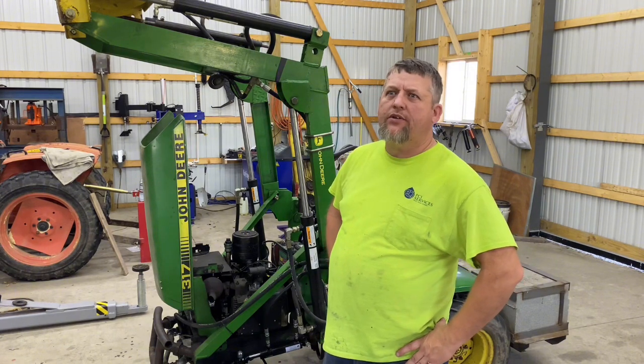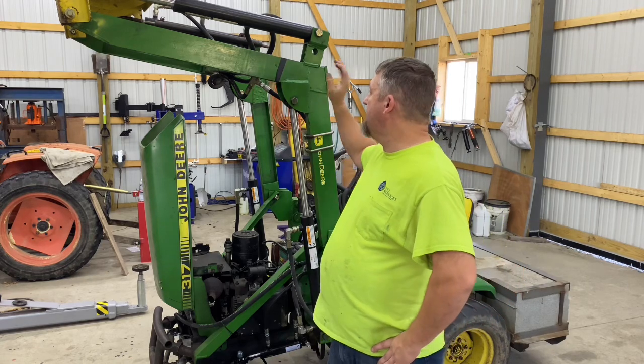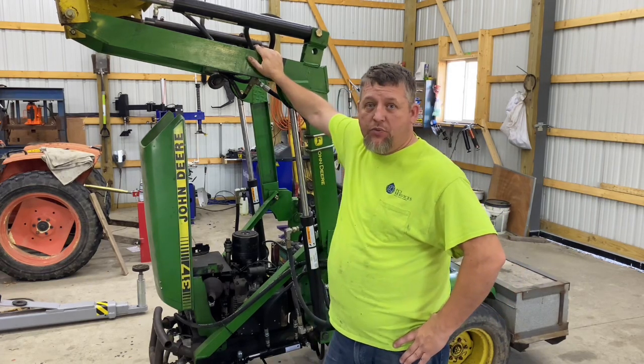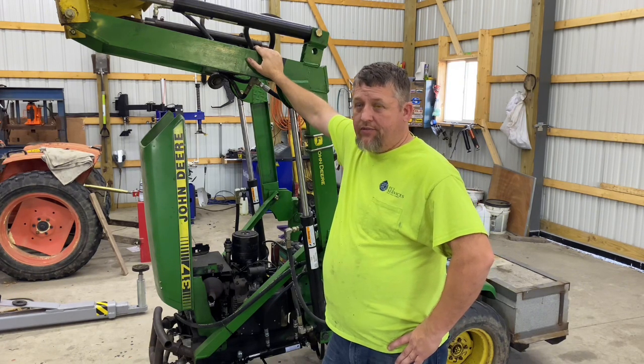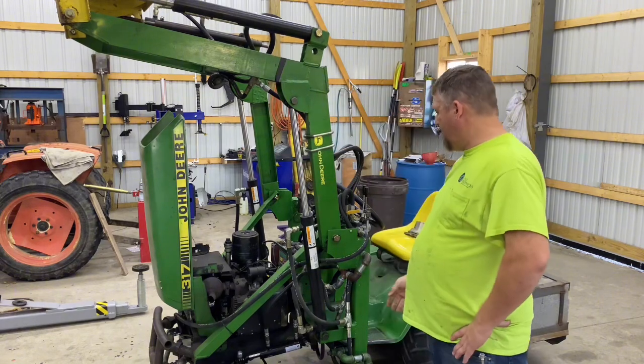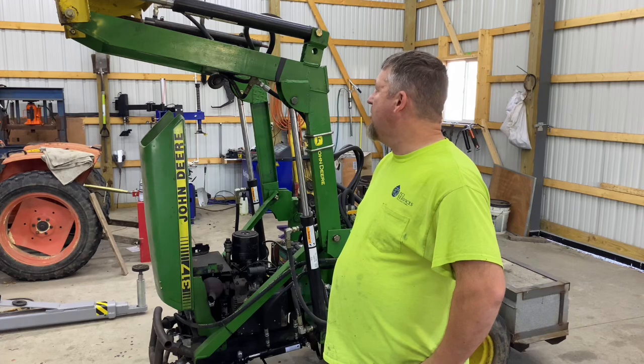Winter of 2017, I put a loader on this for my dad because he splits wood — something to help him just around the wood pile mostly. I'll bring you in closer to show you what this thing is all about.